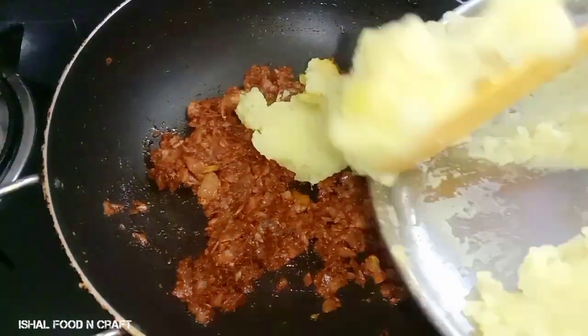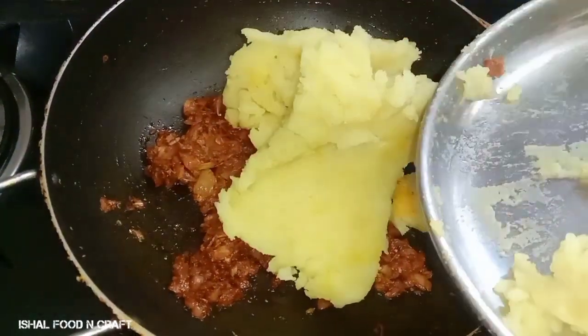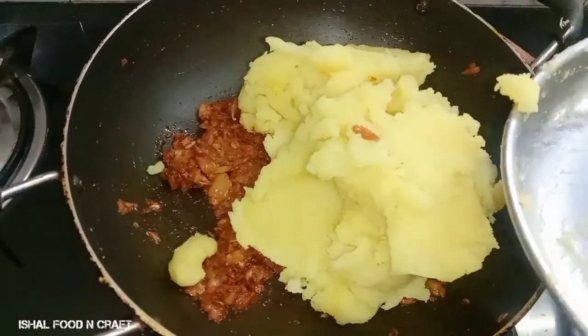Then you put some food, vegetables, and potatoes — smash it. I am going to smash it in the oil.